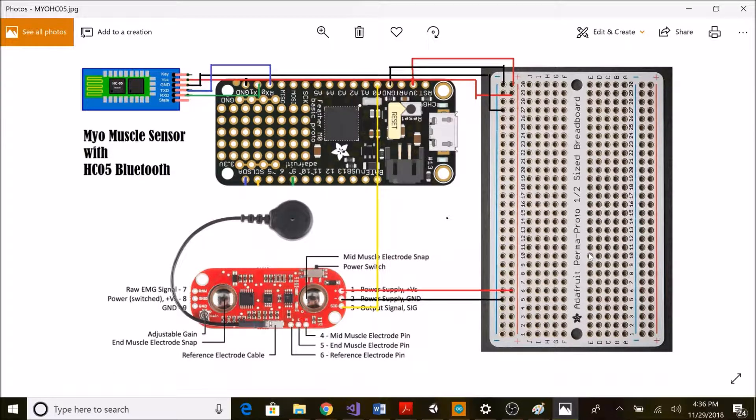Hello friends, today I'm going to introduce a myo muscle sensor with HC05 Bluetooth module. I am using Feather M0 as my controller. The myo muscle sensor is basically an analog sensor, so it will detect our muscle strength by giving output as an analog read. It has three main connections: plus, minus, and signal. Plus goes to VCC of the board, minus goes to ground, and the signal output goes to A0.